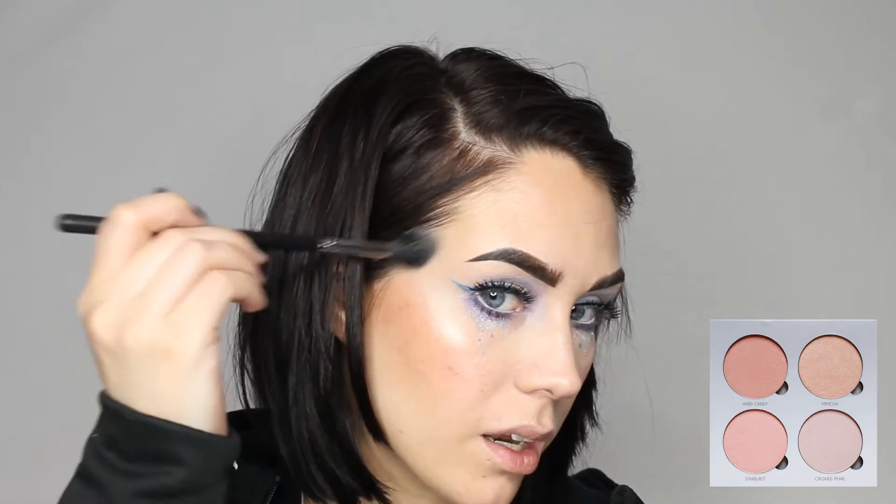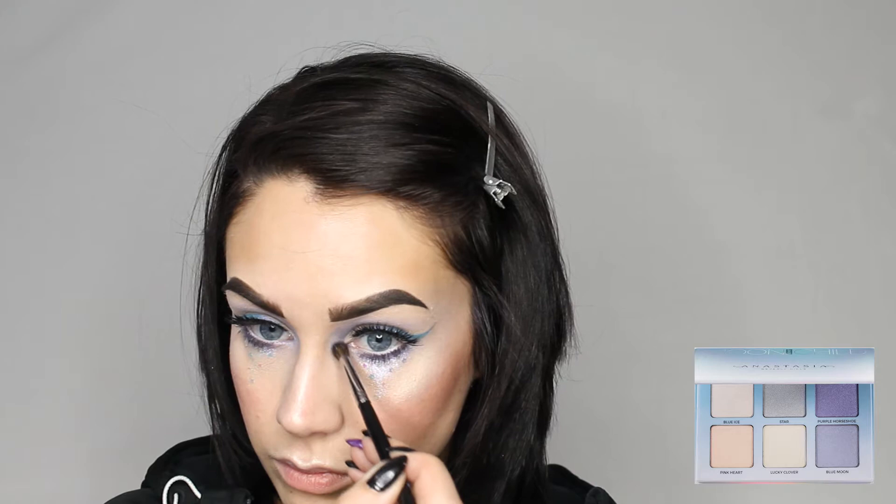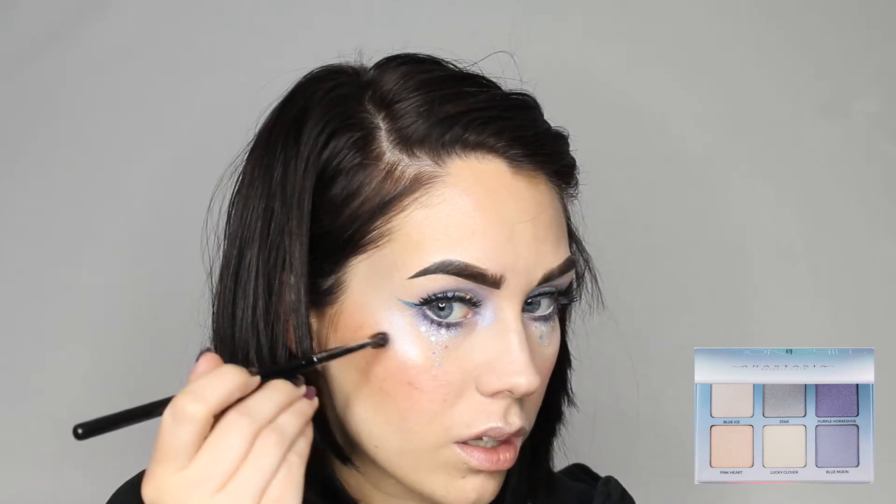Alright, and for the highlight, I'm going to be using my Anastasia Beverly Hills Gleam Glow Kit in the color Crushed Pearl. I'm just going to pop that on the cheekbones and a little on the temple, bridge of the nose, and the Cupid's Bow. Next up, I'm going to be using my Anastasia Beverly Hills Moon Child Glow Kit in the color Purple Horseshoe, using my Morphe M507 brush. Just because we can, I'm going to pop a little bit onto the cheekbone and the Cupid's Bow.